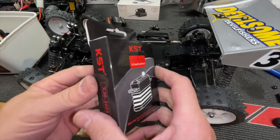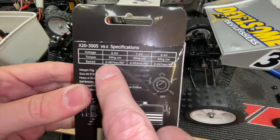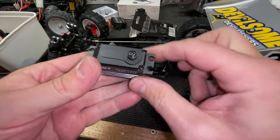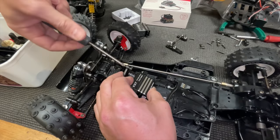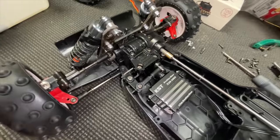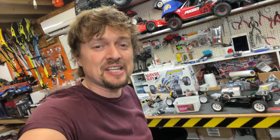Next, the servo. I've got a KST — if you look at the specification, it's got absolutely crazy speed, all metal cased, all metal geared. By the way, if you want to know where you can get this servo and everything else you see in this video, there's going to be a link to that down below.